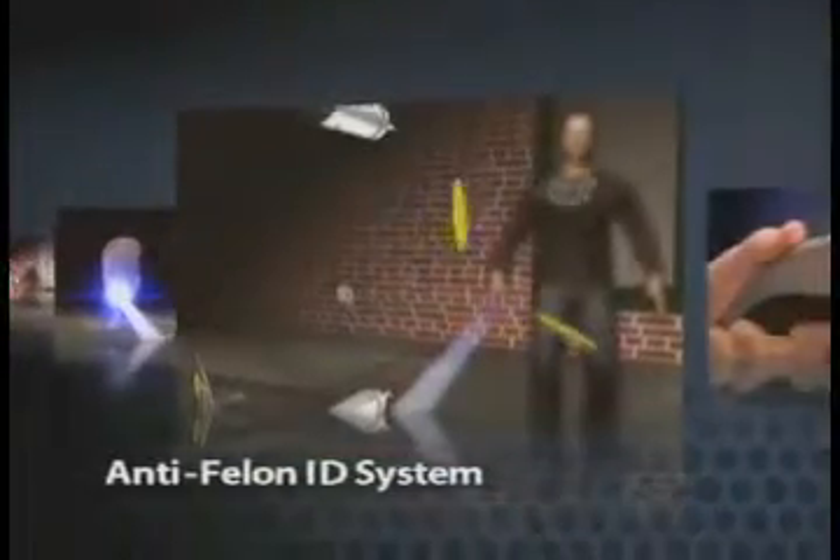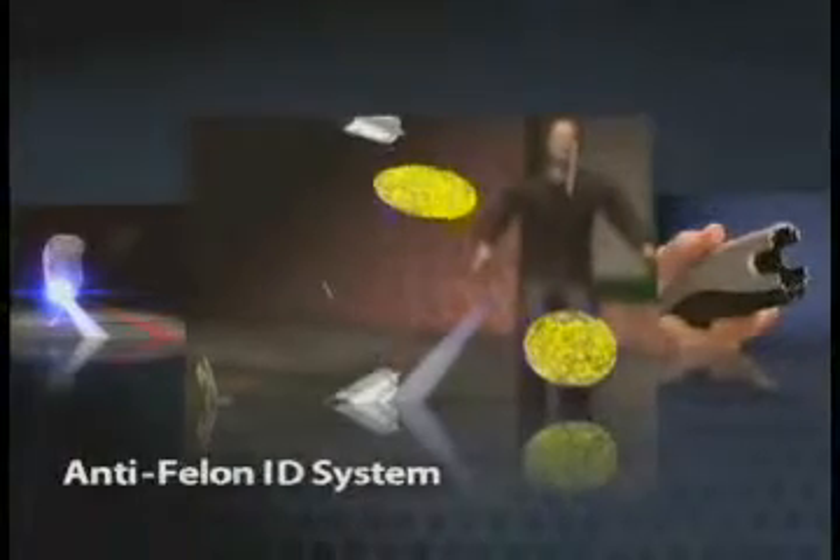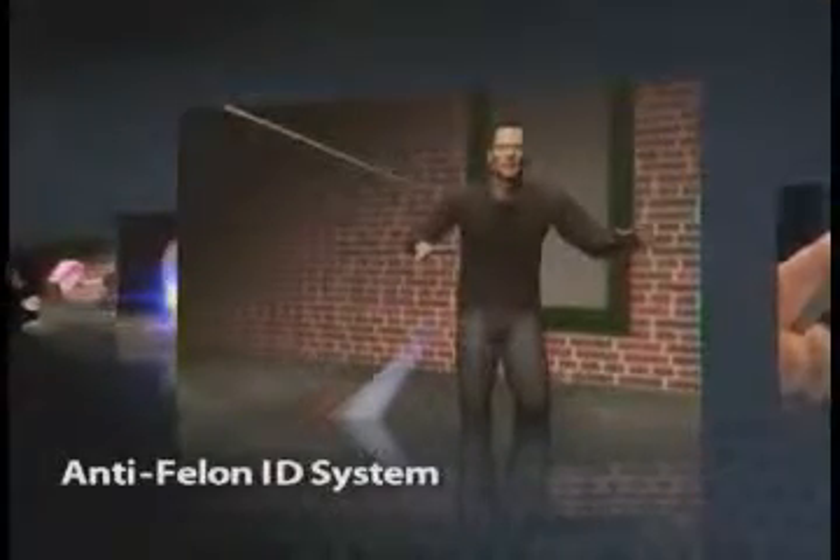An Anti-Felon ID System: serialized tracking tags, like confetti, are dispersed when the Taser C2 cartridge is deployed, providing authorities with evidence of use and deterring criminal use of the device.